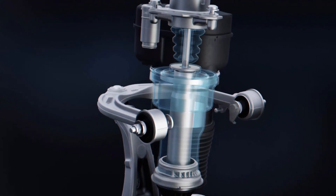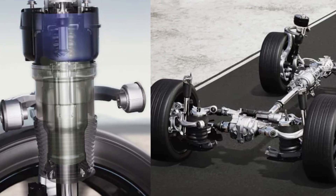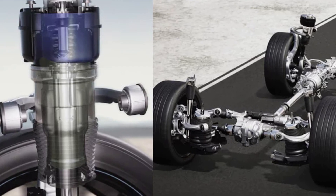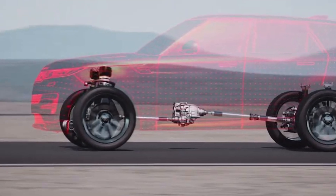The Adaptive Dynamics system in Range Rover monitors driving style and road conditions, making small adjustments to the suspension for better cornering and overall better steering.